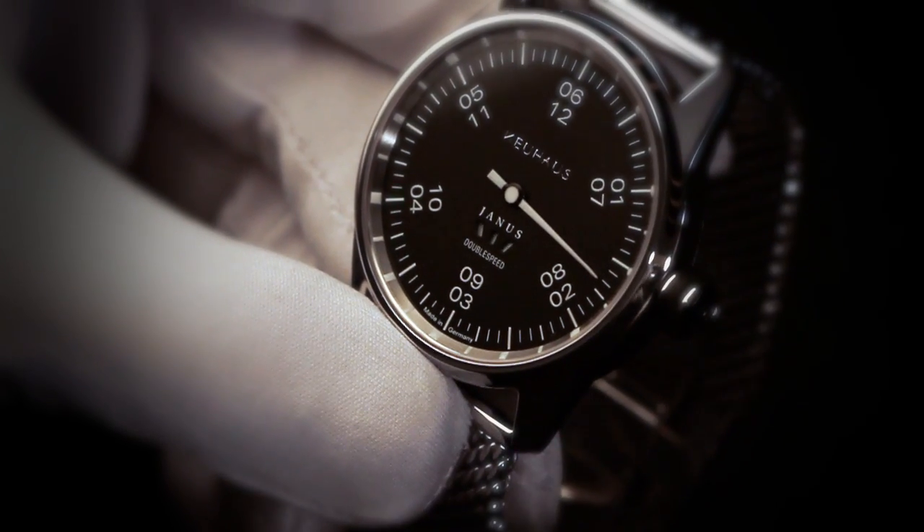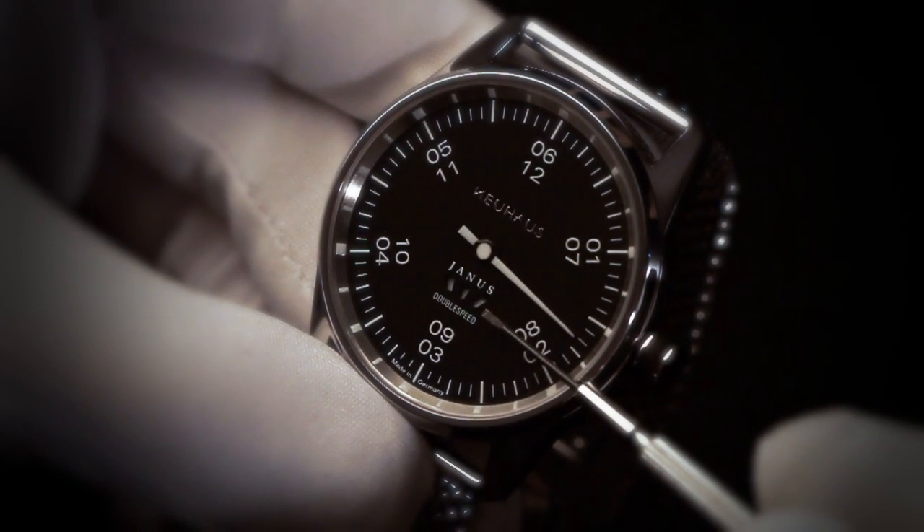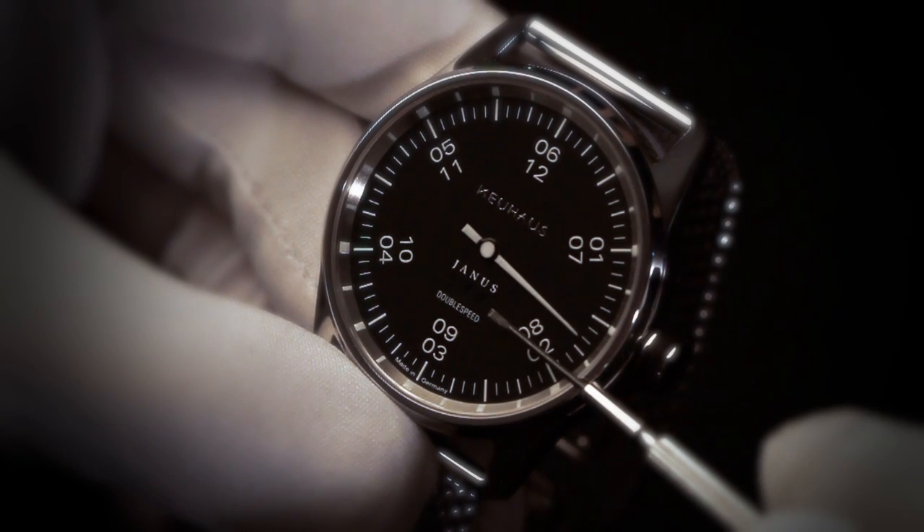Here you see the running indication displaying the function of the watch, which is not that easy to see at a glance with only one lonely hour hand.